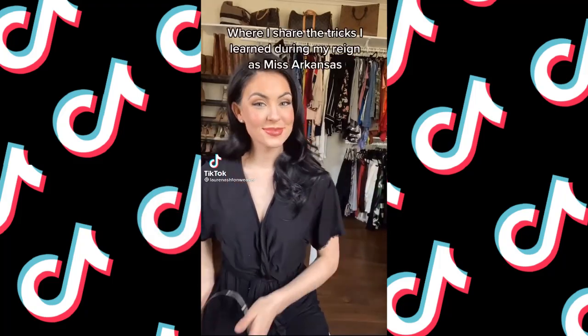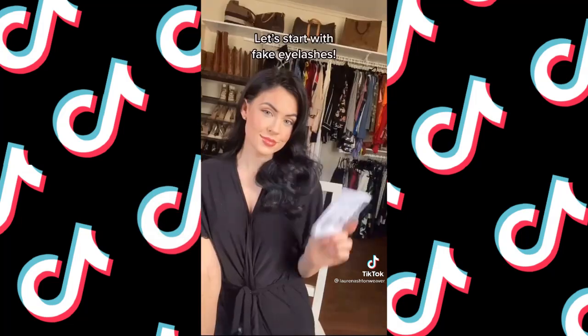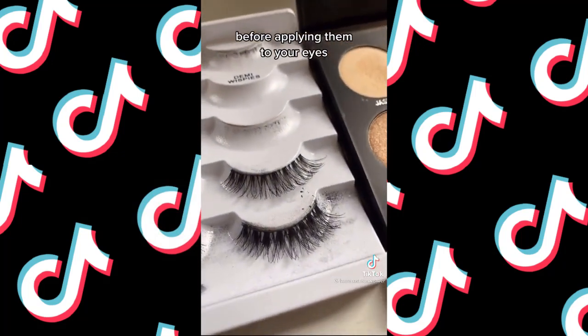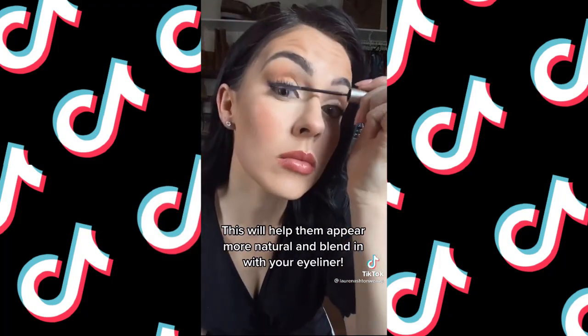Tips from a former beauty queen — sharing tricks I learned during my reign as Miss Arkansas. Let's start with fake eyelashes: if you're having trouble hiding the strip, add black eyeshadow over the band before applying them to your eyes. This will help them appear more natural and blend in with your eyeliner.